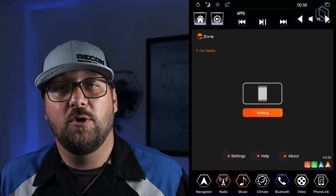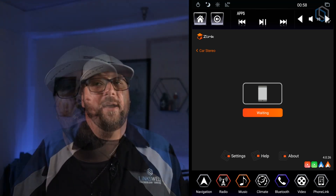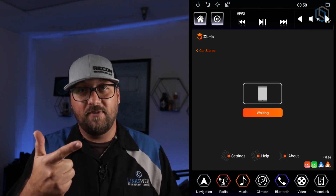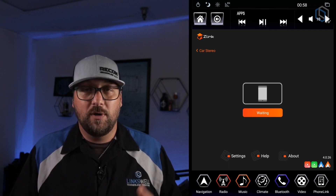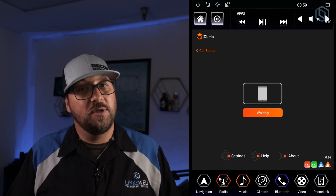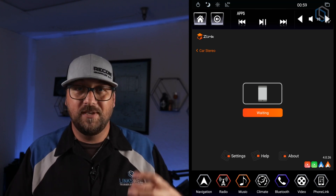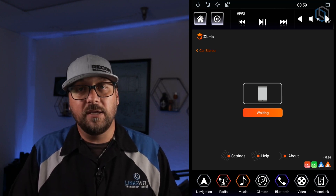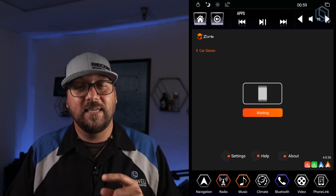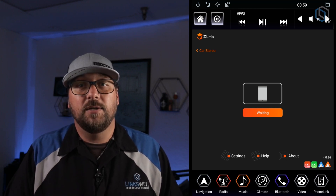I'm going to disconnect my phone so we can get back to the Z-Link home page, because there are a couple of things to cover before showing wireless Android Auto. Wireless Android Auto uses two connections — Bluetooth and Wi-Fi for the data transfer, same as CarPlay. So if you want your radio tethered to the internet and also want to do wireless Android Auto, it's just not going to be possible. The radio has one Wi-Fi chip, and either Android Auto controls it or the tablet does to connect to the internet.